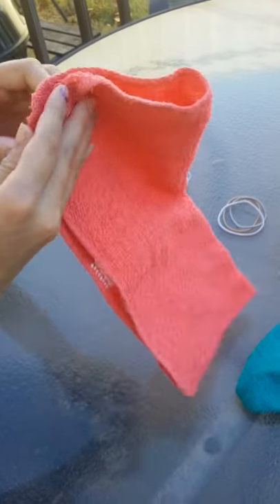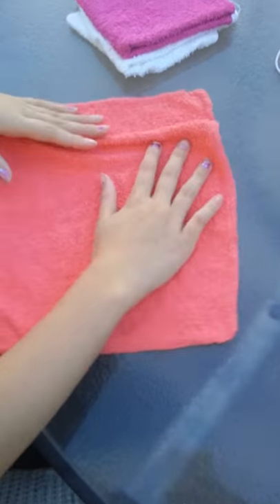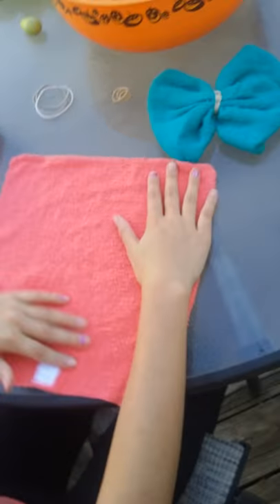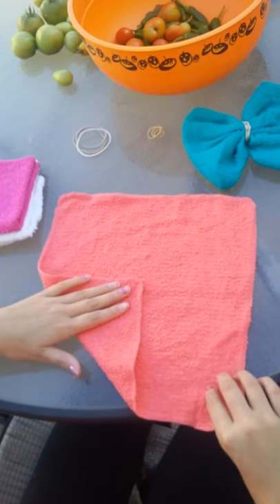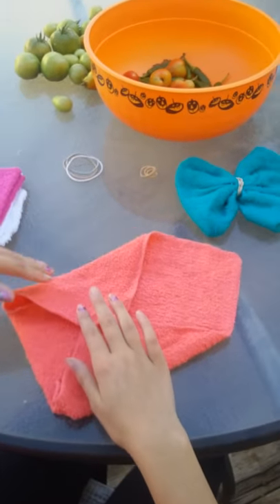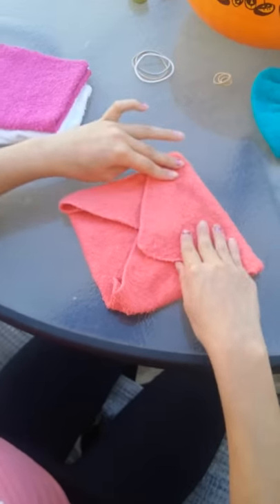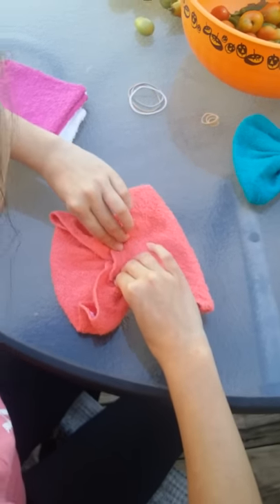Now I'm going to show you how to make the hair tie ones, which you can put in your hair. Of course, you can do the tag again — if you don't have one, you don't have to. So again, we're going to do that and make it like a bow.